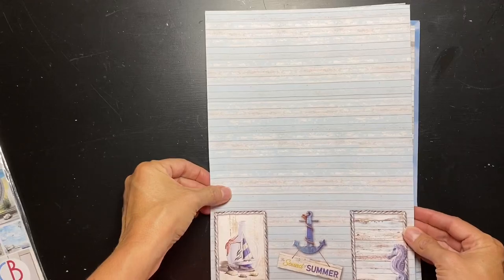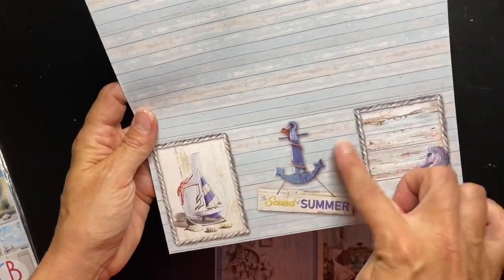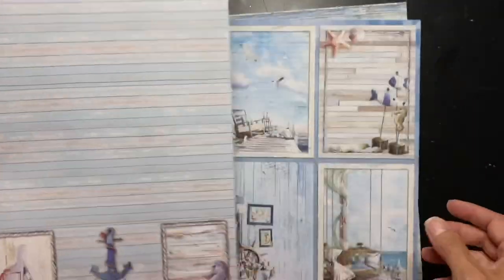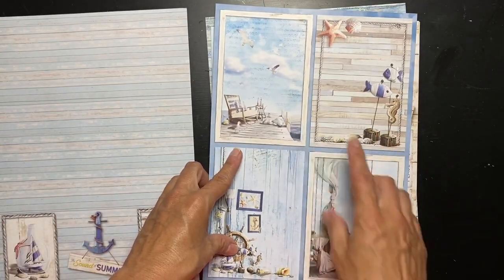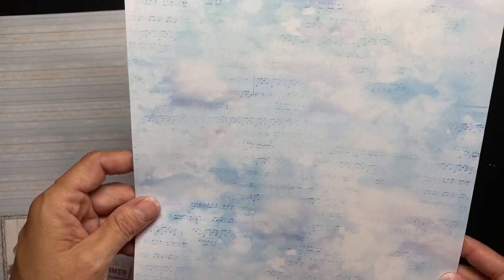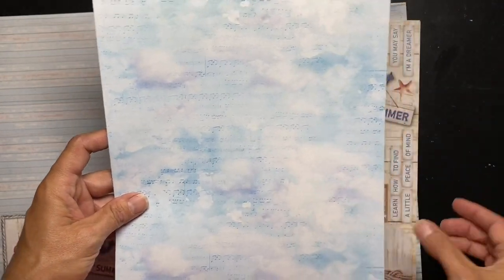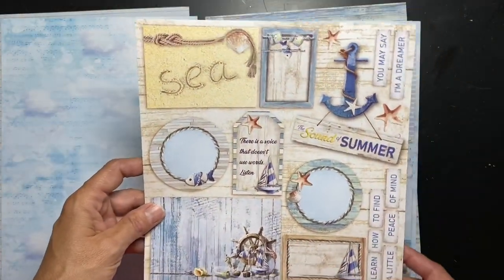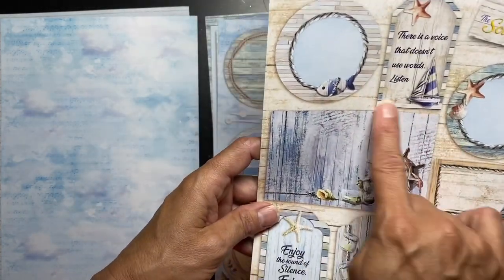Here's the first sheet - it is gorgeous. It's wood grain and then there are pieces down here which you can choose to leave in or cut out. They are beyond gorgeous - it's like a blue painted kind of decking, which is cool. Right here we have four different pieces that are awesome for cut-aparts. And this one is music notes, all watercolory, with different soft tones of blue - it actually looks like clouds on top of music notes.